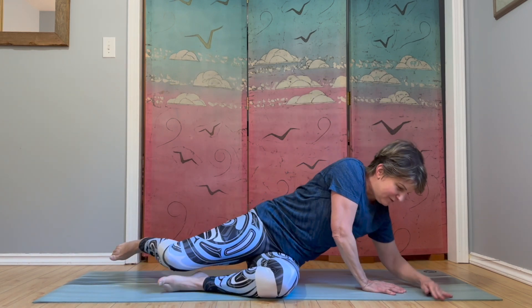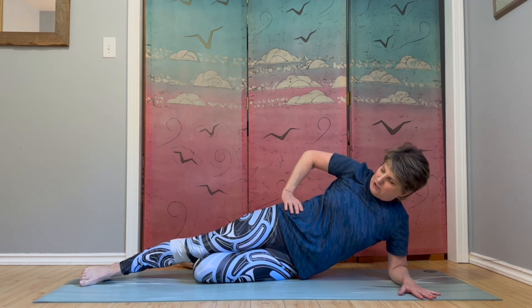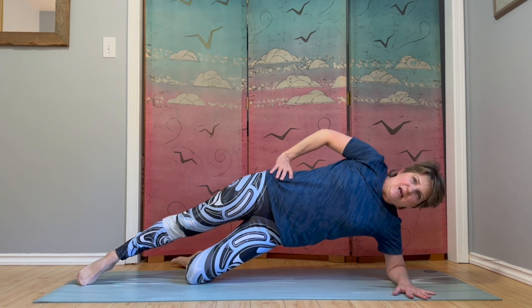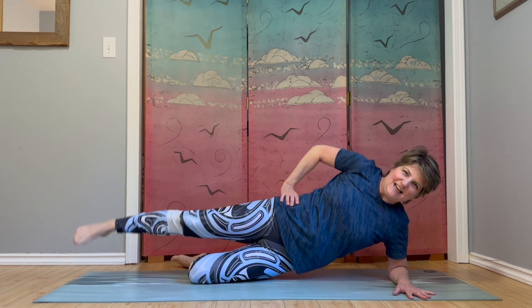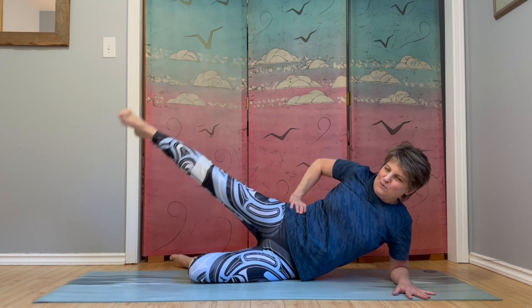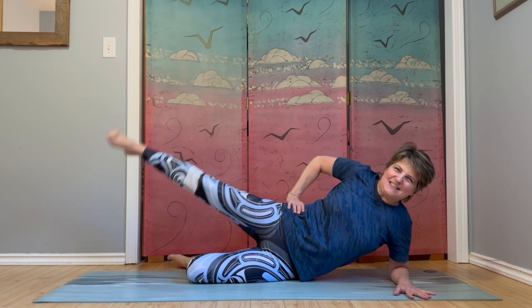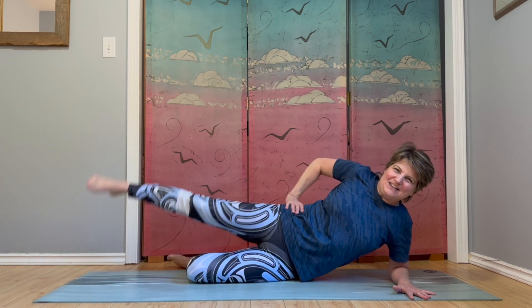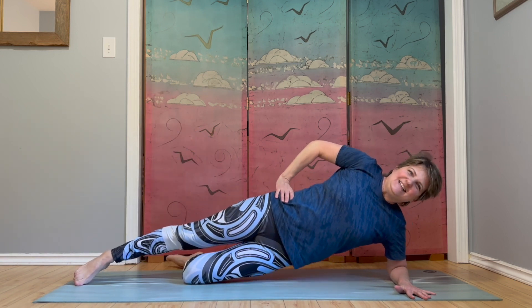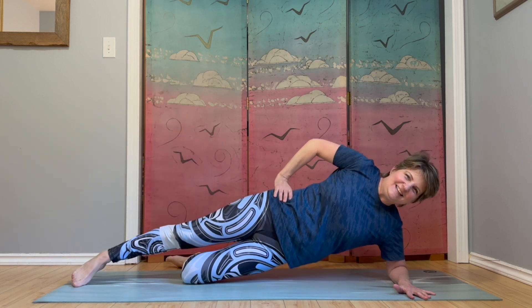Make your way to your other side. Starting in that modified plank position on your forearm, bottom knee bent, top leg extended, top hand on your hip. We're alternating between hip lift and top leg lift. Go ahead and lift your hips, and as you lower your hips, your leg lifts. Hips and leg — keep it going. Full body work here. You can get a great workout not needing any equipment, just in the comfort of your home. I'm so glad you're joining me today. One more each way. Awesome work.